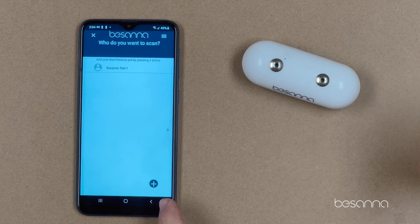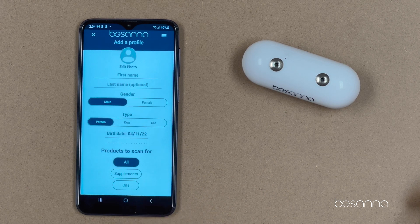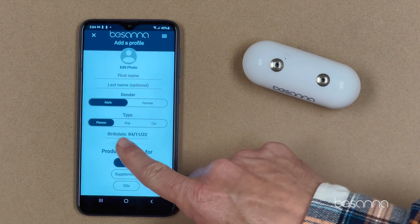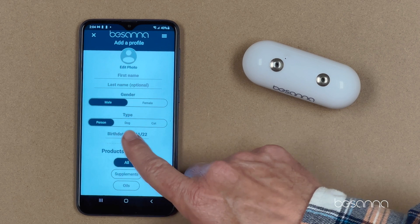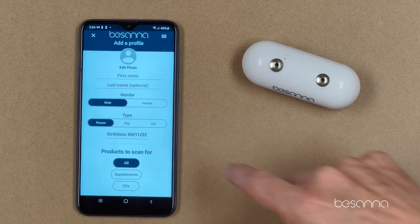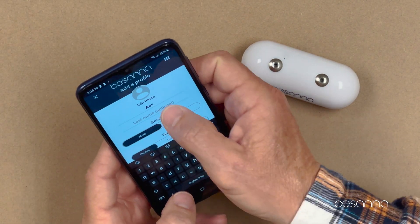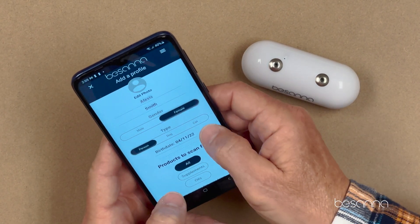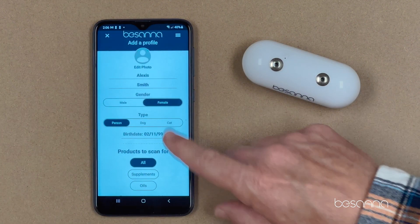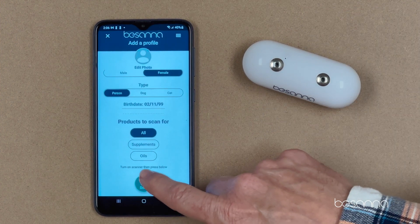Profiles are just the people or the pets that you want to scan. To add a profile, hit the plus button at the bottom. You type in the name — first and last name — and select the gender, what type of scan you're going to do: whether it's a person, a dog, or a cat. We'll do a person. Now that all the data is entered, I'm going to go ahead and hit Save and Scan.